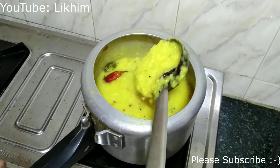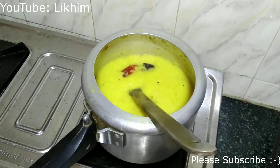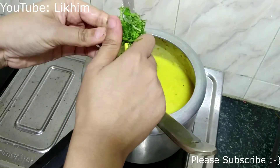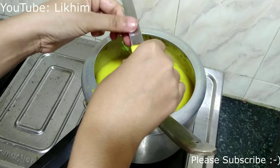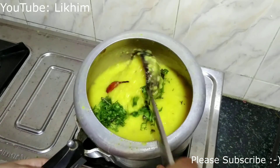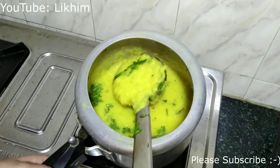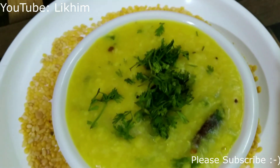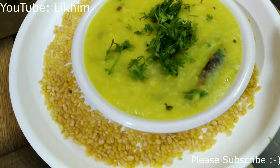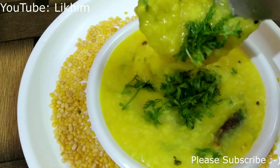The ghee tempering has added such a pooja-like aroma to this dal. Adding some fresh coriander and giving this another mix. And here we have the dal ready — it is perfectly thick and cooked well.